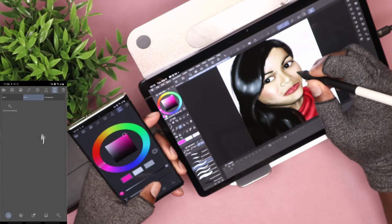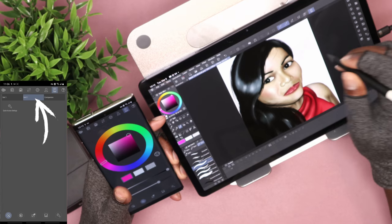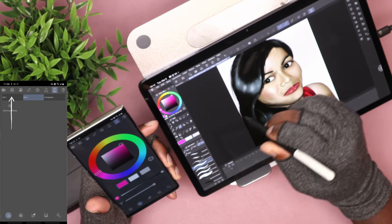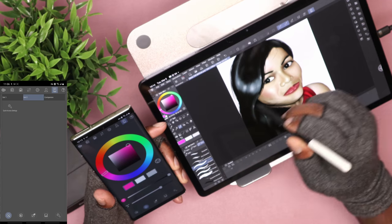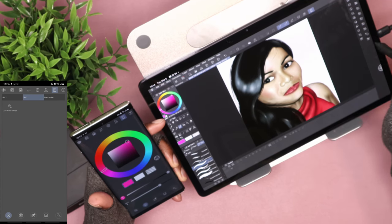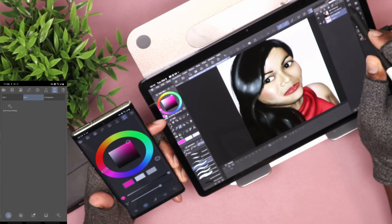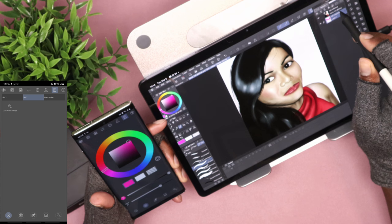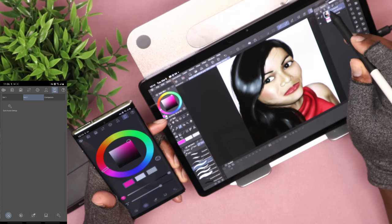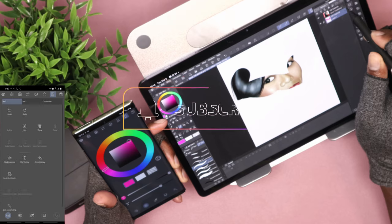You get two customizable tabs. You can customize them — say you're drawing a portrait and you have different tools, paint brushes, and whatever you specifically use for a portrait. Then if you also do comics, you can set it up so all your comic stuff is on the next tab. This is a time-saving application — it really saves you a lot of time and is so convenient.